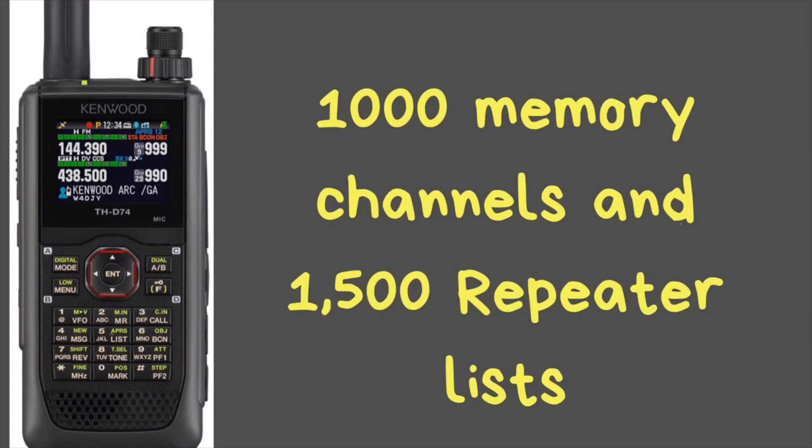It has 1,000 memory channels and 1,500 repeater lists. I'm not sure what the repeater lists are, so if any of you watching this have this radio and can tell me what that is, please leave a comment below and let me know.